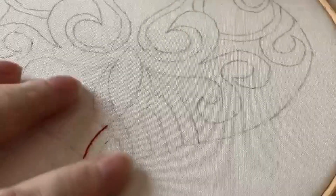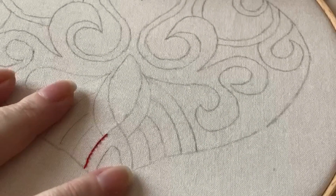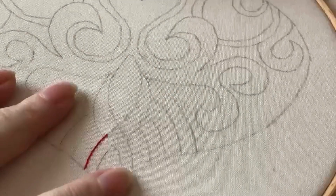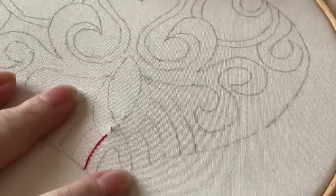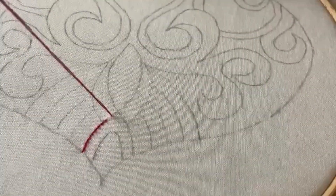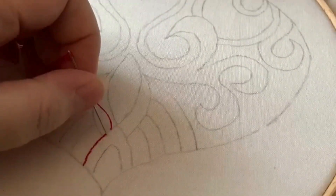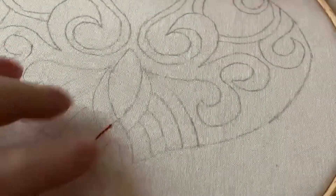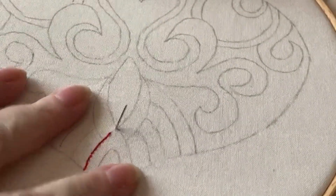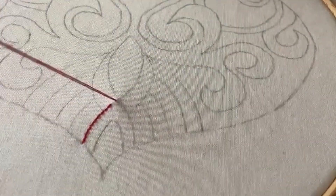Hi, here's a short video to show you how to do backstitch, which is the only stitch needed in red work. So you come up forward from the last stitch and then you go back down to the end of the previous stitch. Hence the reason it's called backstitch because you're actually working backwards.